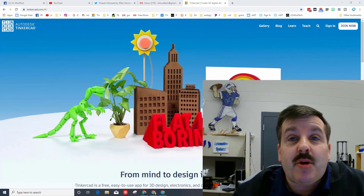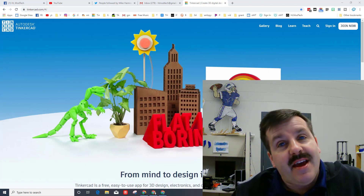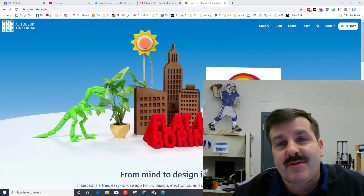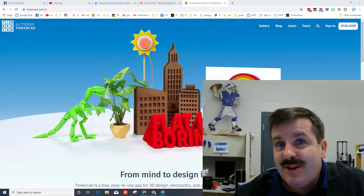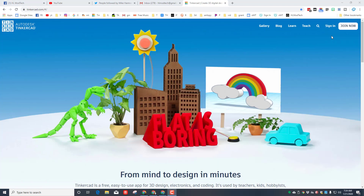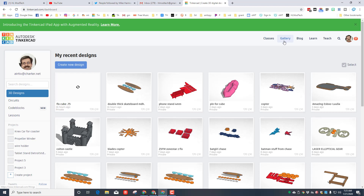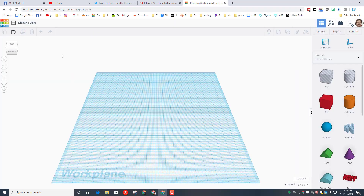Good day friends, it is me HL Mod Tech and I'm back with another fun fast lesson that's going to work with Tinkercad and the Glowforge. We are going to make ourselves a cardboard dragster. The initial steps are pretty easy: sign into Tinkercad, once you're in make sure you hit create new design.